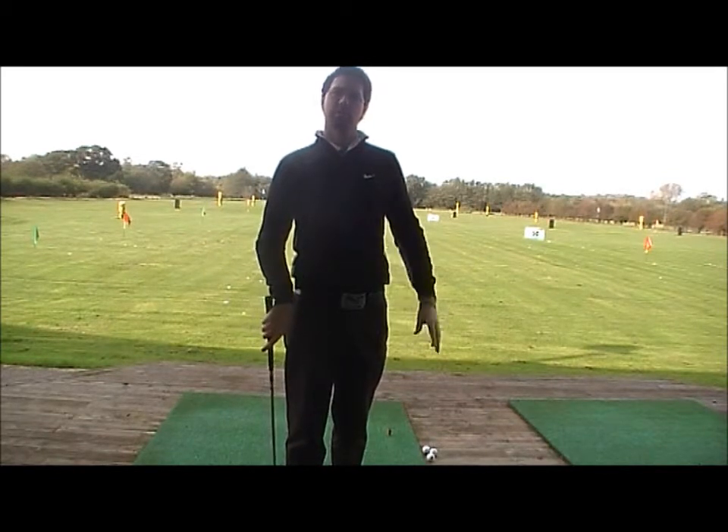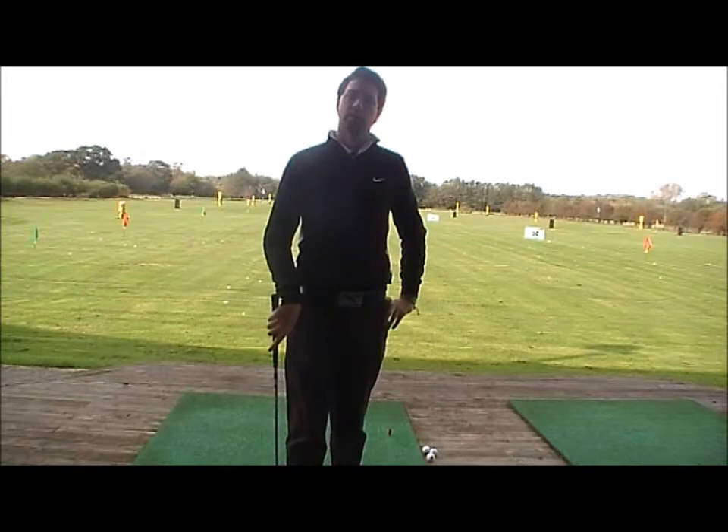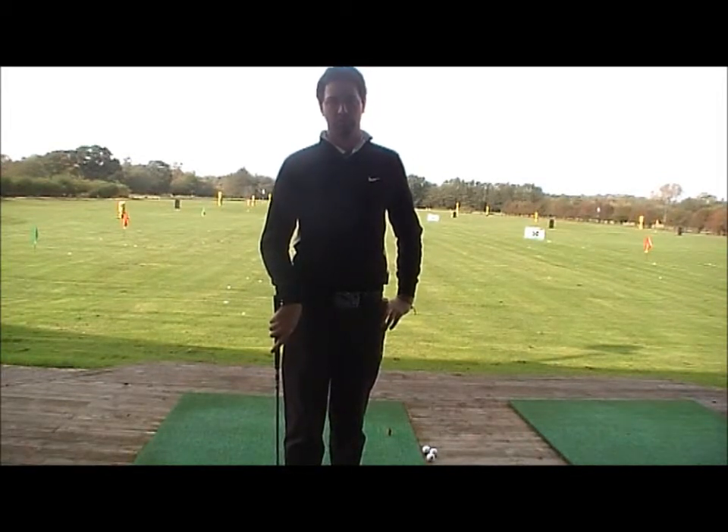Little bit of top spin, so maybe that ball won't stop as quickly on the green as you hope if you're attacking a pin, but well worth a shot to learn.